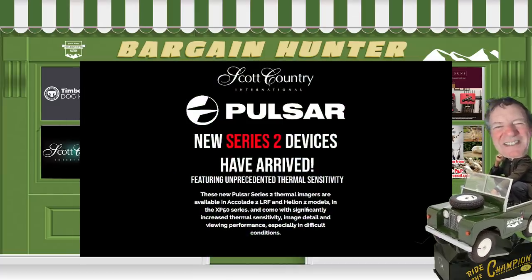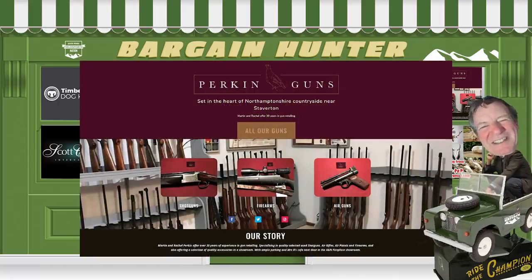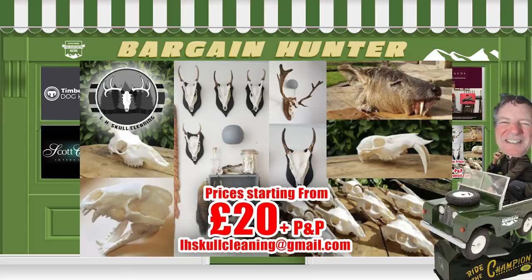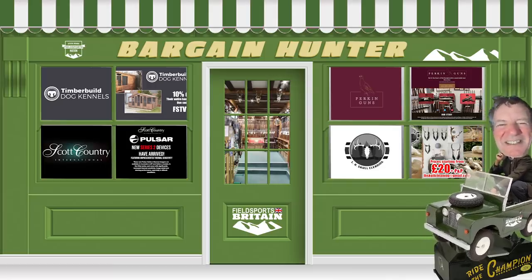Night vision specialist Scott Country has taken delivery of the new Series 2 Accolade LRF and Pulsar Helion II in the XP50 range, now for sale at £500 and £600 less respectively than the previous XP50 models — snap them up at scottcountry.co.uk. Perkins Guns in the Northamptonshire countryside is open for contactless payment and collection Tuesday to Saturday, 8:30am to 5pm at perkinsguns.co.uk. And LHSkullcleaning offers skull cleaning for almost all quarry from just £20 plus postage, as well as drying and tanning hides and making brush key rings. Contact Lorcan by email at LHSkullcleaning at gmail.com — all links at fchannel slash bargain hunter.